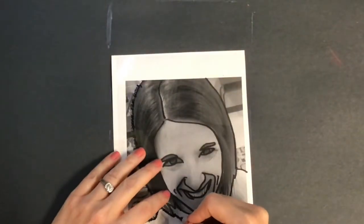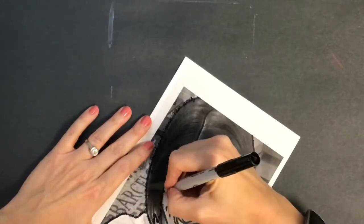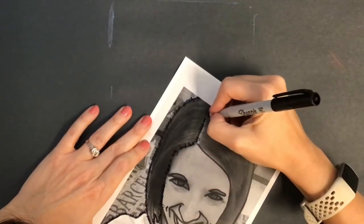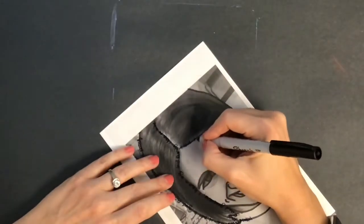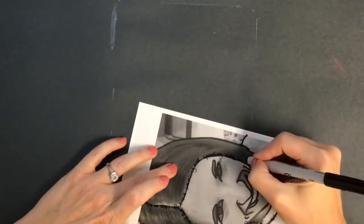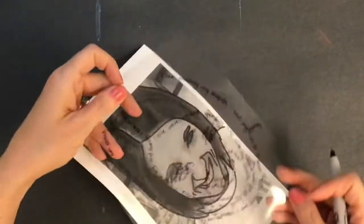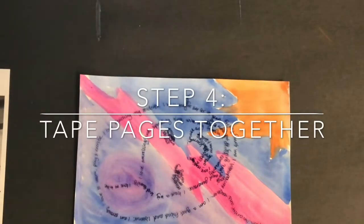If you noticed too, I also taped this clear page to my photograph so that it wouldn't slide around as I worked. Because it is taped, you can actually lift up your transparency and see what it looks like. Once you have added enough words that it looks like you, you are ready for step four: taping your pages together.